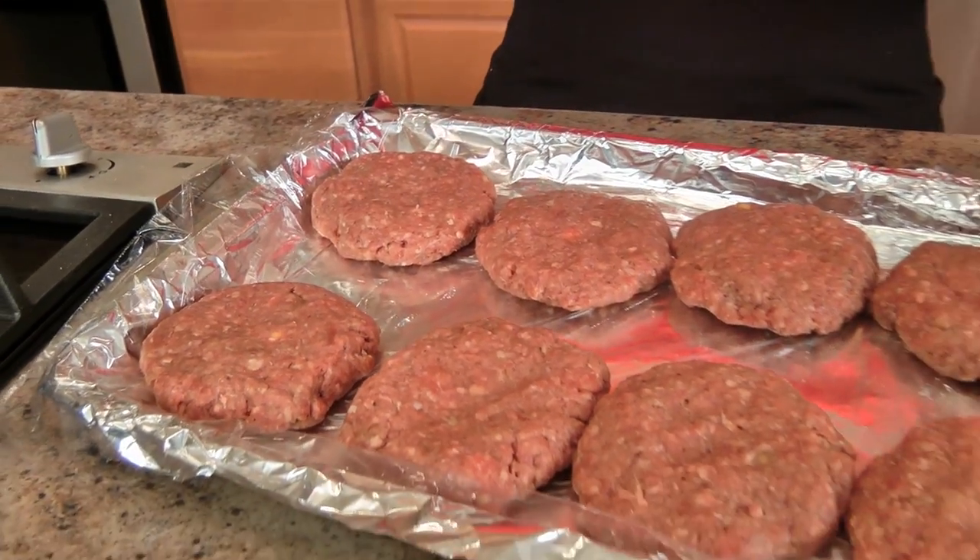All my burgers are formed. Now I'm going to wash my hands, wrap them with more plastic wrap, and these are going to go in the fridge for around half an hour or so. I want them to set a little bit — we did just work with them a lot and we put barbecue sauce in them. Then we'll get going on making the caramelized onions, which are like a cherry on a sundae but for a savory version — the onion on the burger. So I'm going to wash up, pop these in the fridge, and then we'll make the onions.